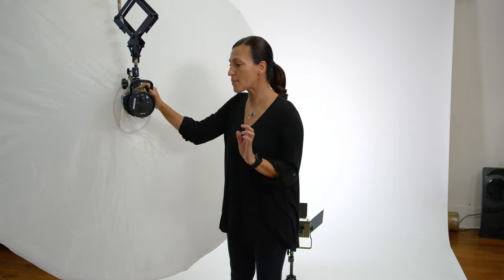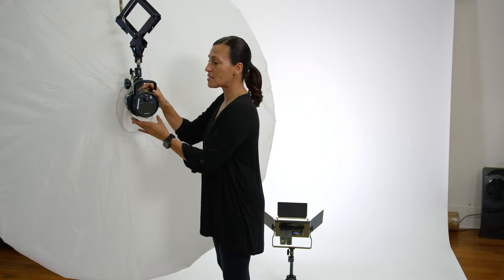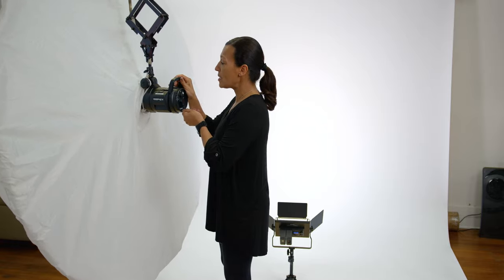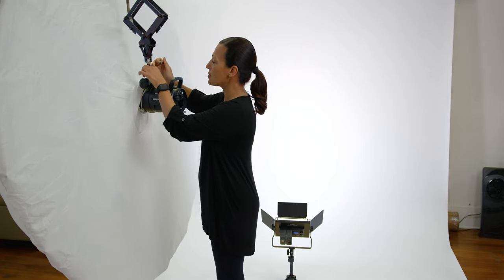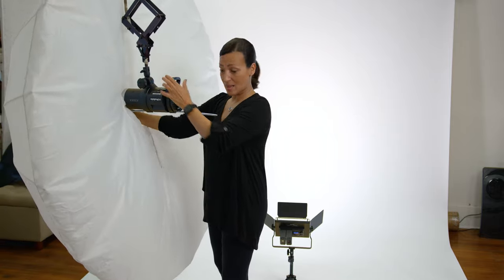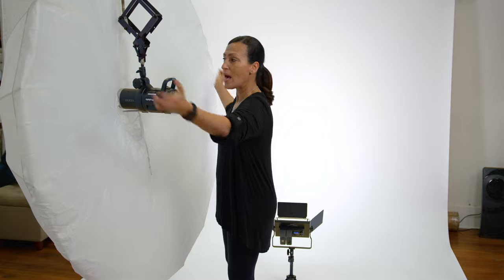There are a couple things I want to talk about. Number one, when you put the umbrella in, you should make sure that it is pushed out as far as possible, because you want that light to spread through the umbrella. So many times I will see that people have this umbrella not all the way pushed out — I'll show you. So many times they'll have it like this, and then it's not allowing the light to spread through the umbrella.